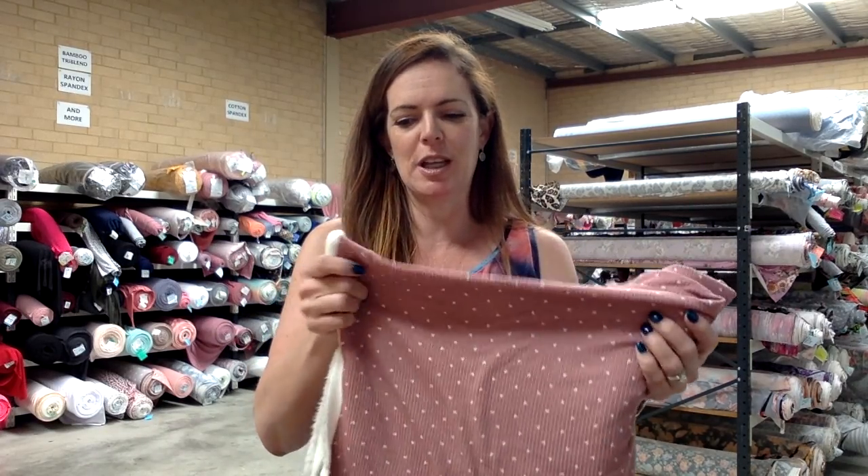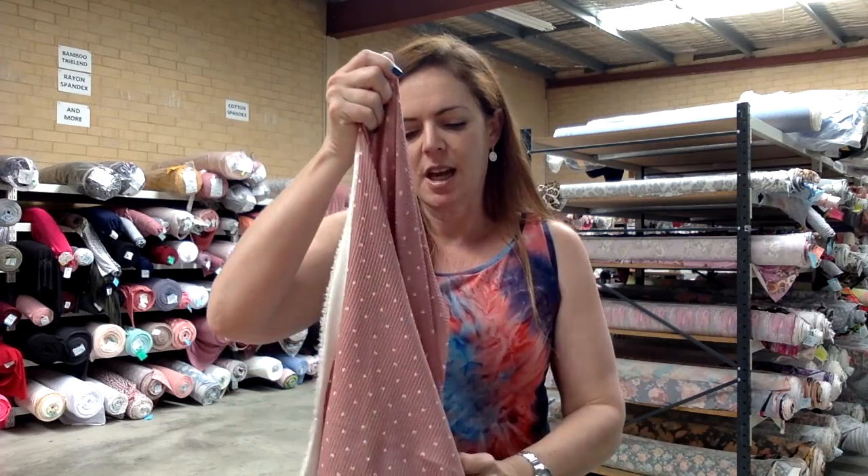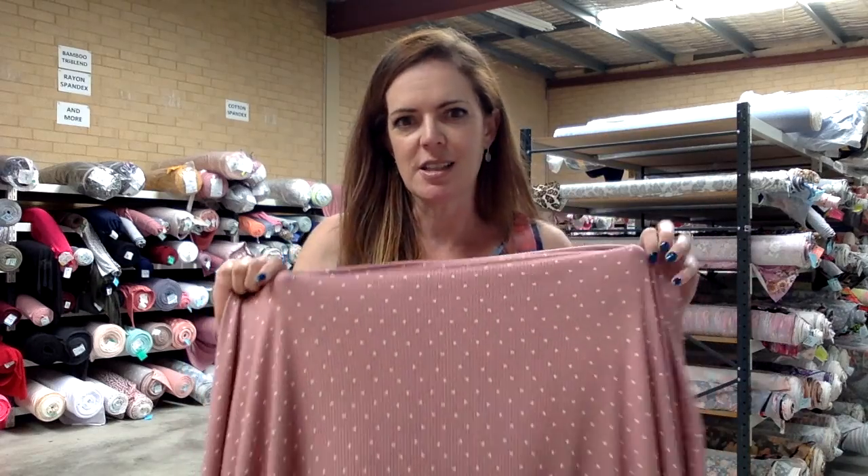So the first one is my beloved ribbed knit. I do love the rib knit — it's soft, it has a great amount of stretch, excellent recovery, and it comes in these really gorgeous little prints.